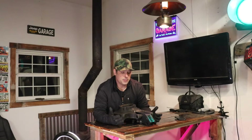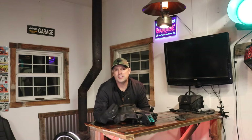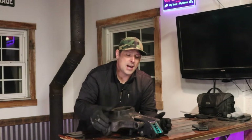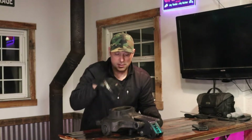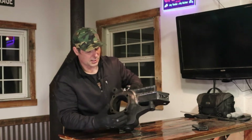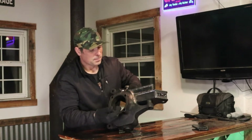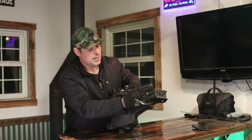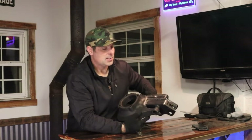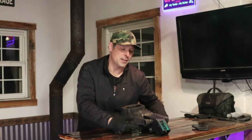The reason cast iron is difficult to weld is because it has a lot of impurities in it. For these Ford Dana 60 knuckles, I had to weld the high steer arm to them. Here's a preview of what it's going to look like at the end of the video. I bought a high steer kit, but then had to add to it because the first kit wasn't high enough.